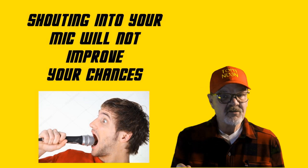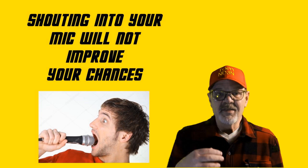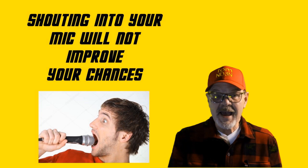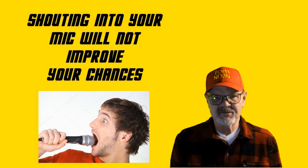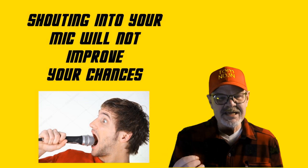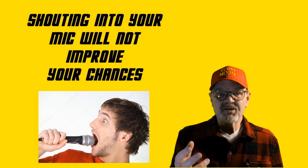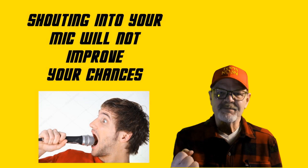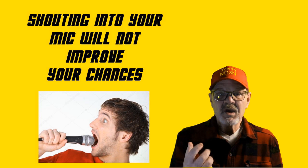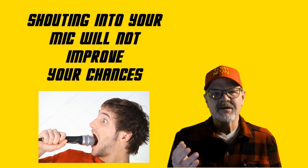First, shouting raises your blood pressure and triggers your fight-or-flight instinct. This leads to increased anxiety and a higher level of frustration, which is the exact opposite of what you need at that moment. Second, raising your voice to a shout will cause your rig to start to clamp down on your audio level, which distorts your voice so you become less understandable.